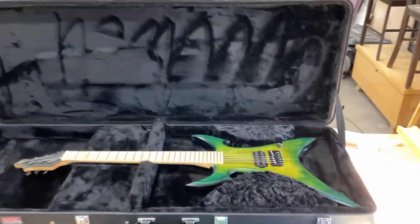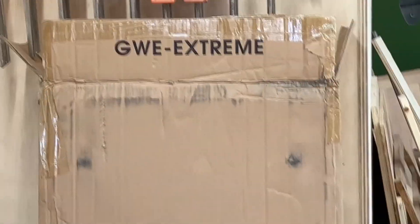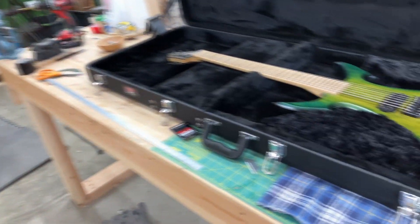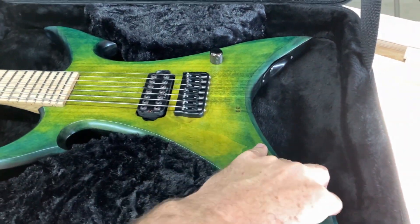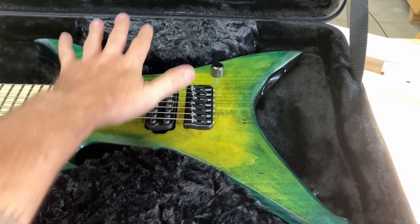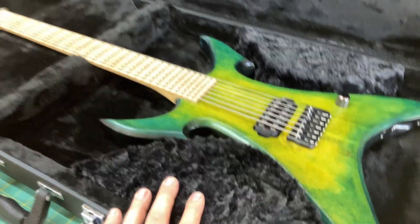So in yesterday's video, you saw that I got this case — it's called the GWE Extreme Case by Gator Cases. The problem was that the guitar was moving around too much, and we needed a way to keep it from moving around in transport.